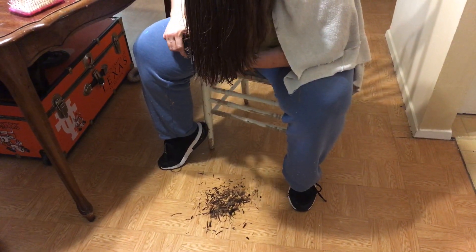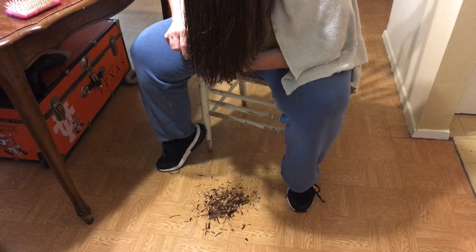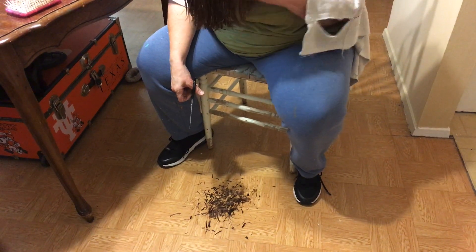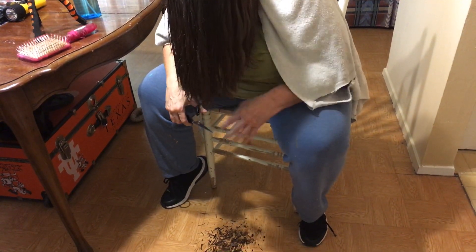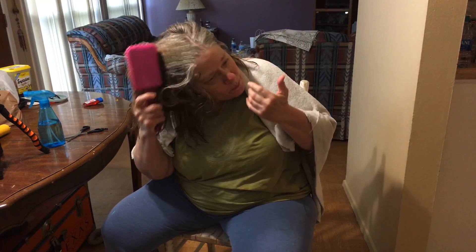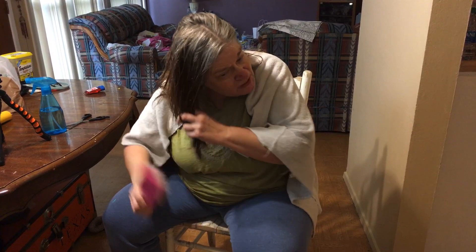Y'all, I want an honest opinion — should I cut this into bangs? Because if y'all say yes, I'll cut it into bangs. I haven't had that done in a long time. But y'all gotta let me know — cut it into bangs or leave this length.